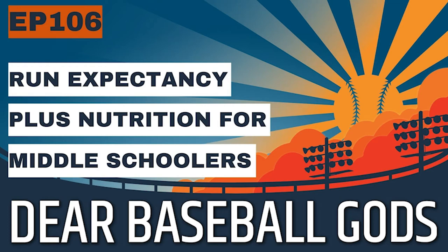For every base-out state, there's major league data showing how many runs have been scored given that state. Obviously the highest one would be bases loaded with no one out. I'll rattle off a couple, and I have an article about run expectancy and bunting linked in the show notes that shows some of these charts.